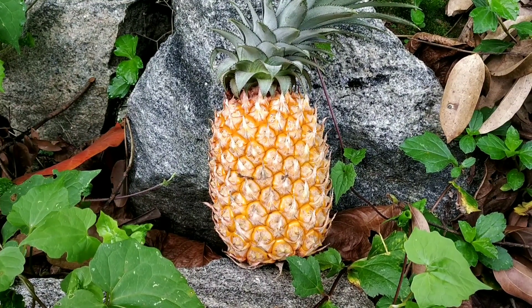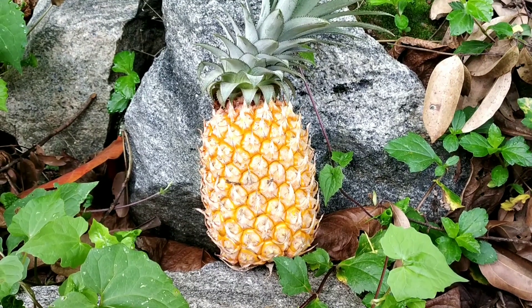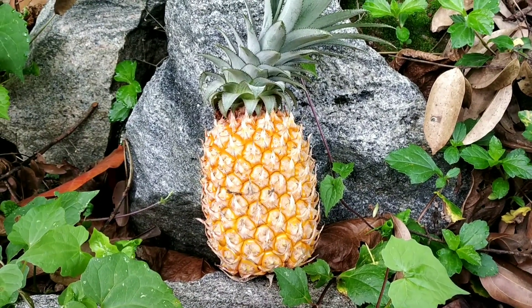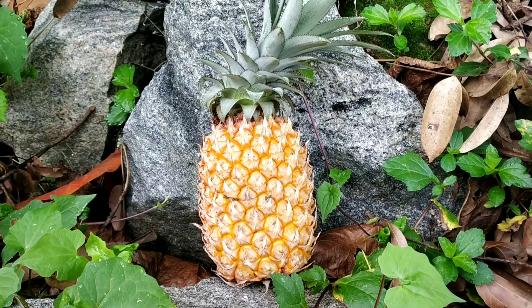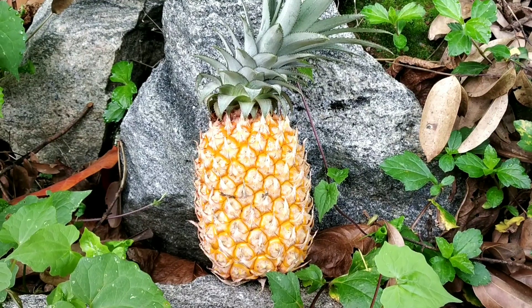So we are happy to get healthy — that can be made with pineapple. If you have health benefits, you can boost the immune system and you can help the digestion system.